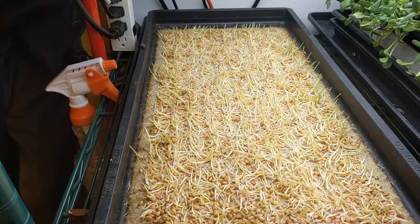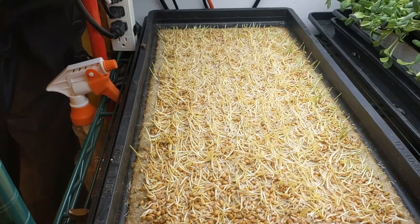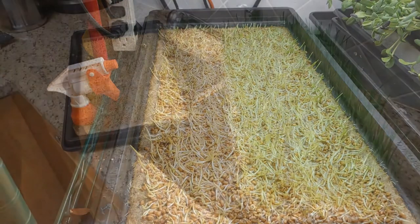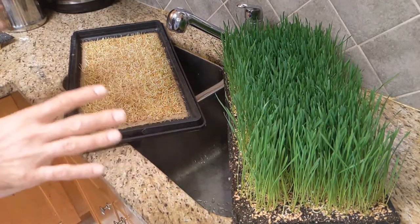I'm really happy with this germination - it looks good. There are some patchy issues in here; I don't know if this is a water issue or a seed issue, but I'm not going to stress out about it because it's consistent with other trays of wheatgrass I'm growing at the moment. What I'm going to do next is take this to the sink for a watering, lift up the mat, and take a look so we can get a sense of how things are growing on this mat.